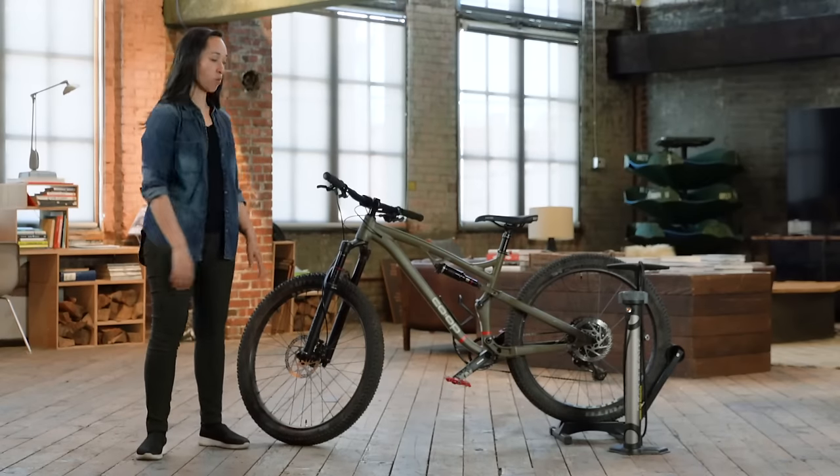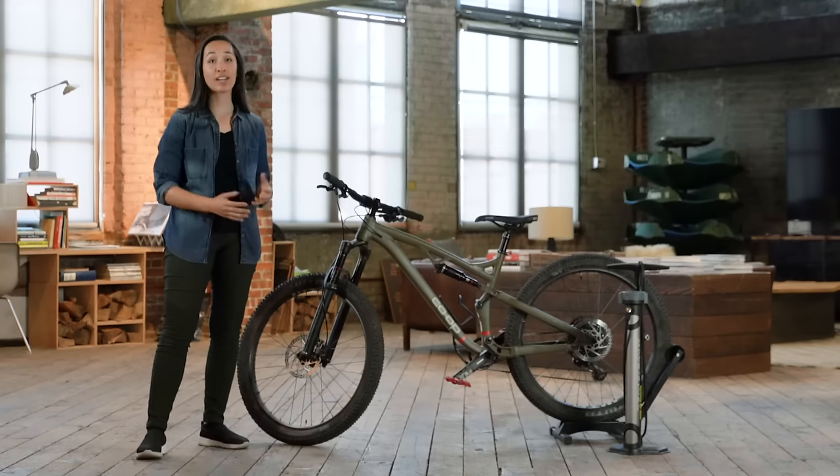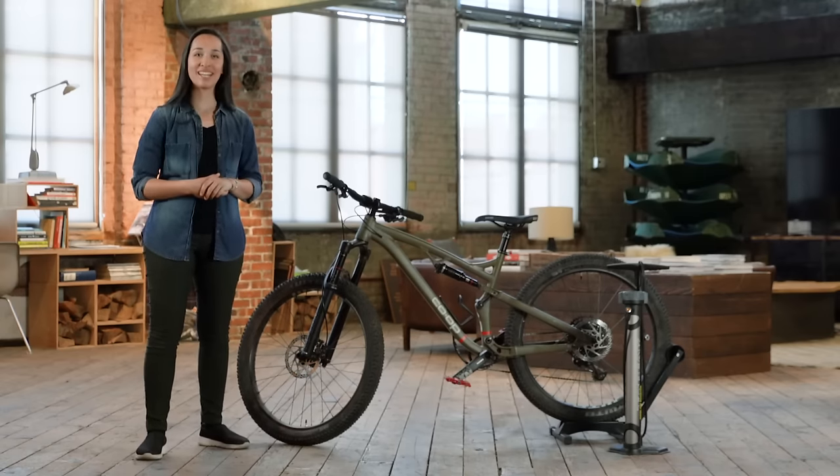Hey, I'm Katie with REI, and today we're going to be inflating a bike tire. This process is the same regardless of what kind of valve you have, but Schrader and Presta are both common. Since Presta is slightly more complicated, we'll do that one today.